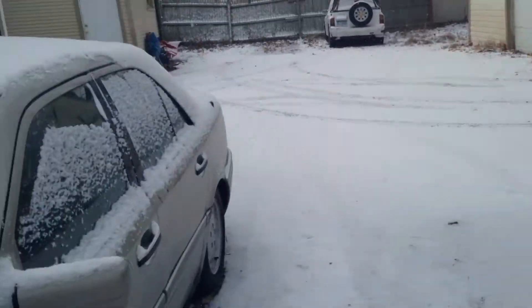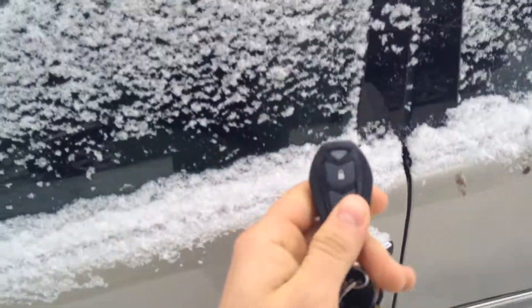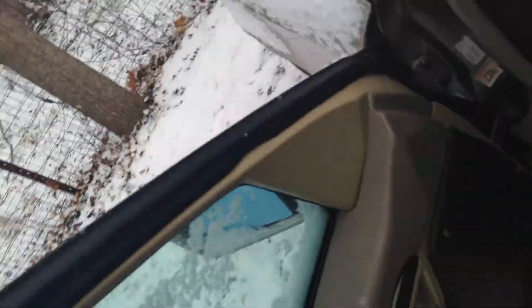What's up everyone? Bump for Life. Just doing a quick little video today. Got my new keyless entry. A little snowy today here in Michigan. Pretty cold.